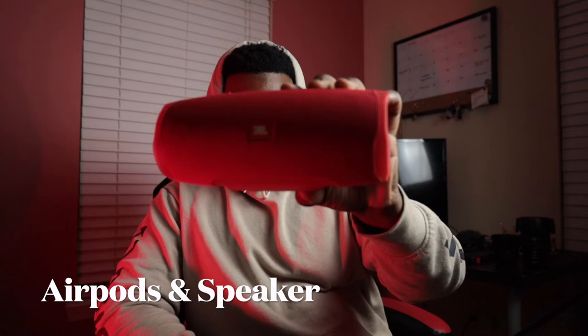Next up: AirPods and a speaker — I keep a JBL speaker with me. You want one or both. If you're doing a shoot with clients around, use the speaker — not too loud, just to set the mood and atmosphere. If you're doing an event like a football game, use AirPods so you can get in your mode and do your thing, while still being able to hear people when they ask questions. These two are very important.